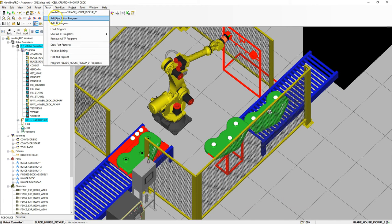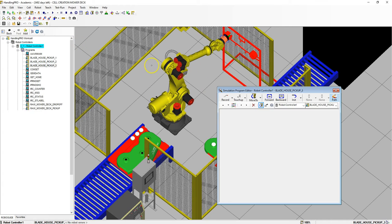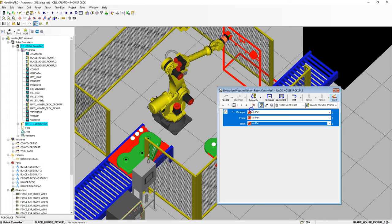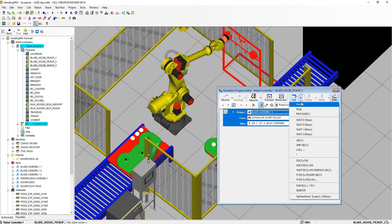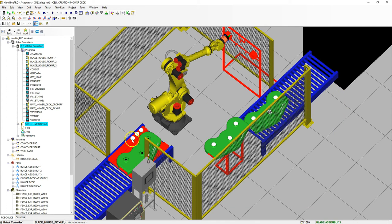Then we're going to Teach, Add Simulation Program — this is going to be number three. We're going to pick up blade assembly number three. Everything is good and we're going to wait that half second. Now we have all three blade assemblies picked up.